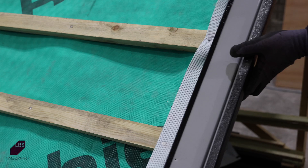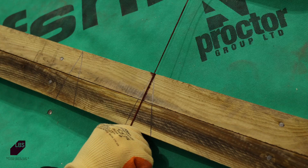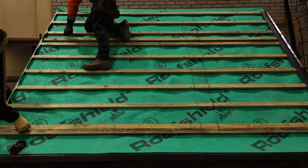If a dry verge detail is required, the membrane should be folded over the batten end before placing the verge unit above it. To ensure straight and uniform lines, measure out and mark the perp lines using string and chalk.